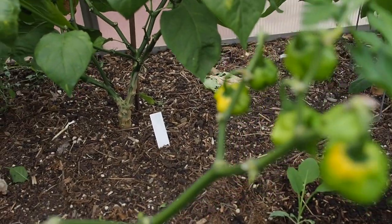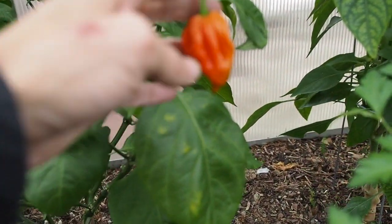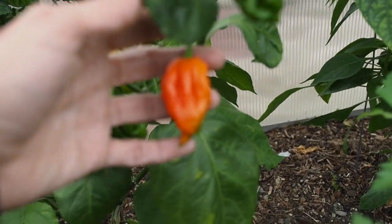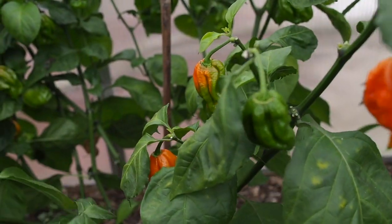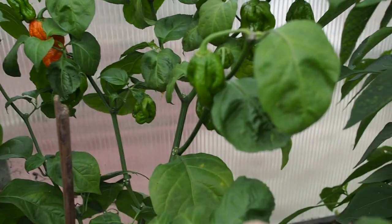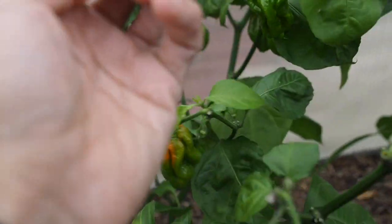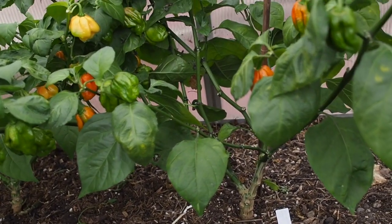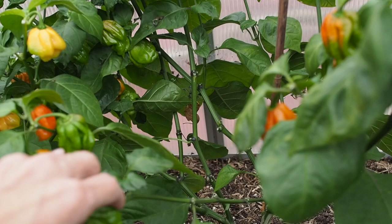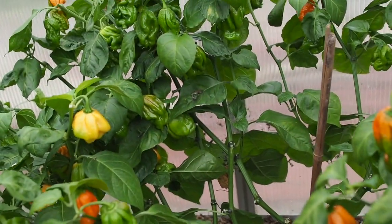And then behind that is the Bohemian Beast. These will eventually turn red but they're pretty orange right now, and we've got quite a few green ones. Anything that's really tiny I'm just going to pick off because there's no way that's going to get to the size it needs to be to ripen. But most of these are a pretty good size so I think they'll probably ripen up at some point.